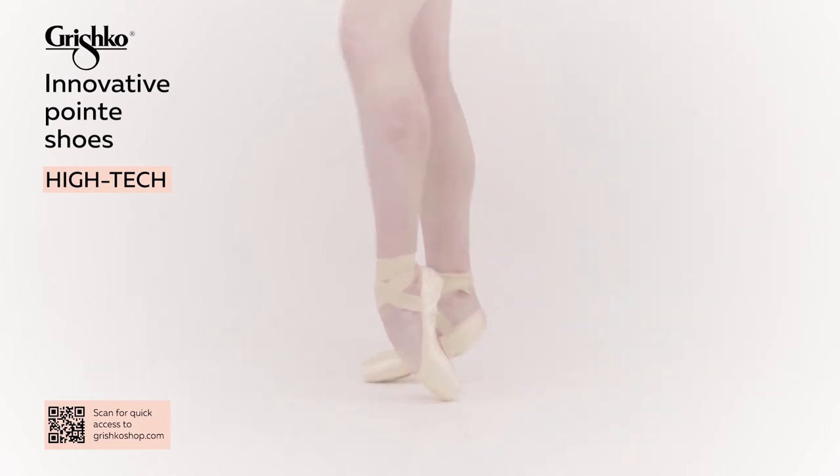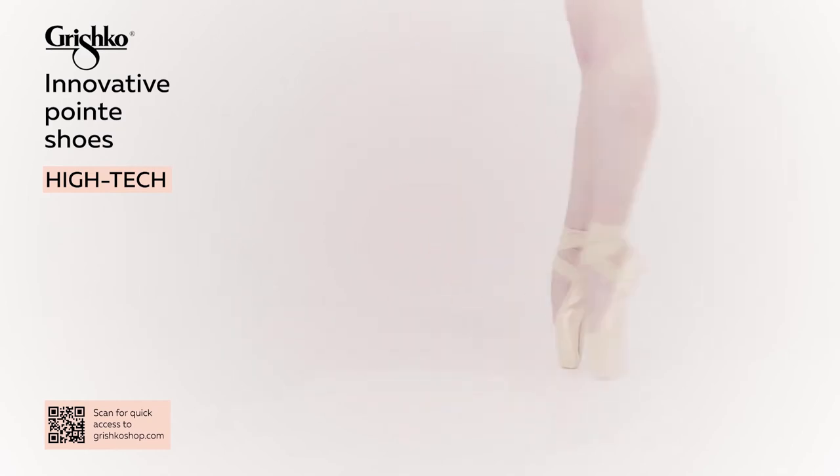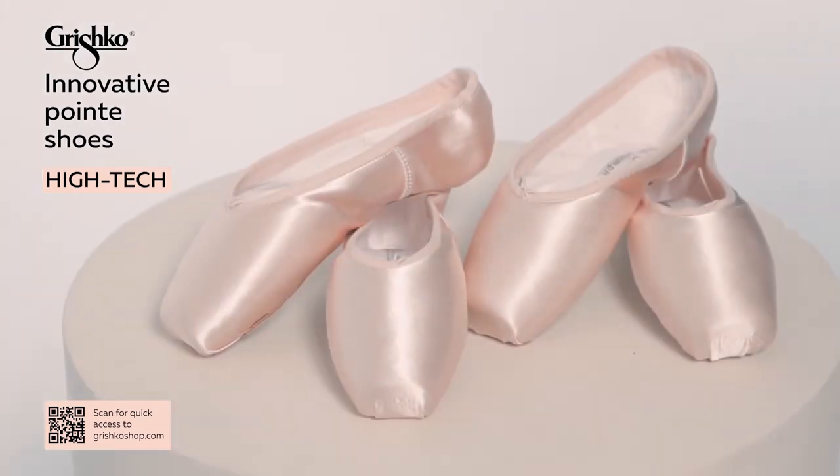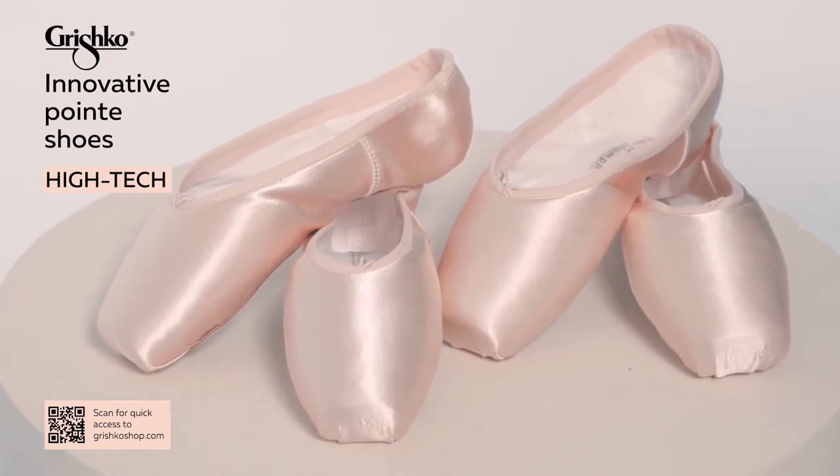Arch support in the heart of the shank is supportive yet pliable. Easy roll-through is achieved by the unique construction of flexible pieces fused together with infrared heat.